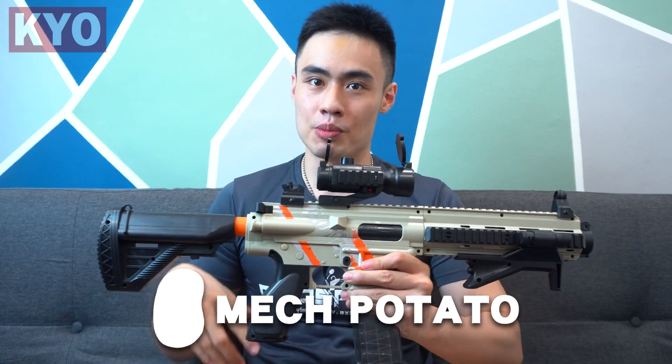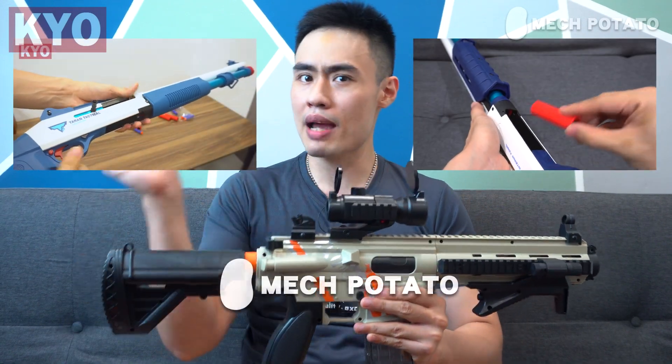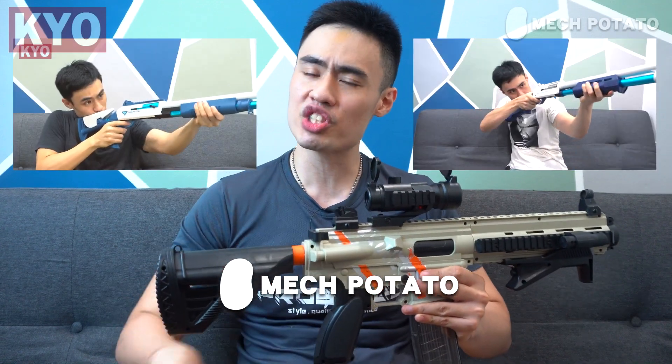And of course, this video wouldn't be possible without the help from MacPotato for helping me to get this blaster. To those who do not know who MacPotato is, MacPotato is a local Malaysia online foam blaster seller who sells rare imported foam blasters, just like this one. So if you guys are also interested in other shell ejecting options, MacPotato got you covered. Link is in the description down below.